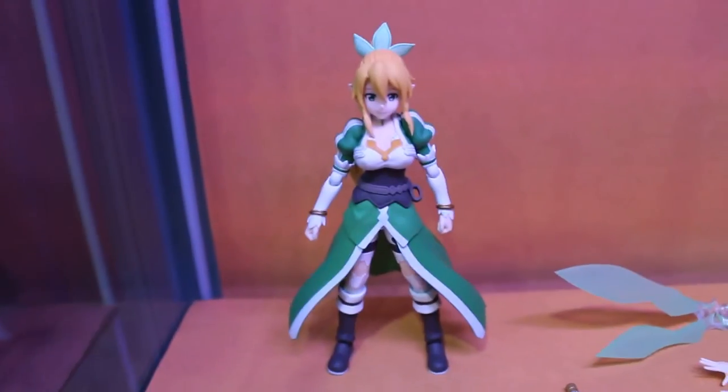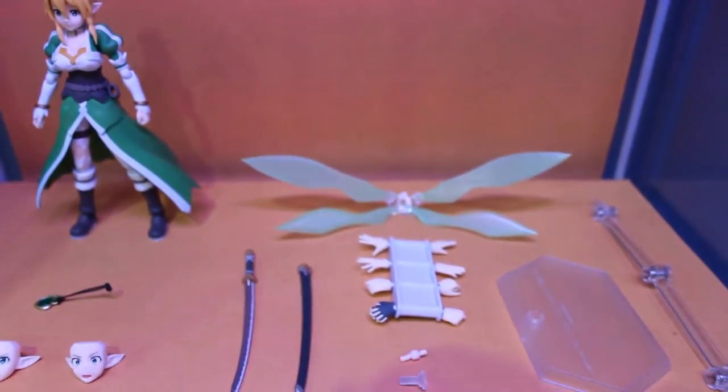And there she is out of the box with everything that she comes with.